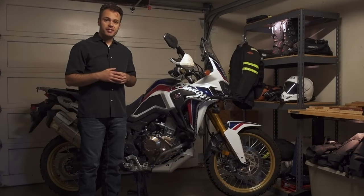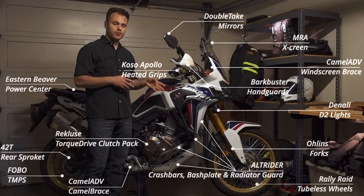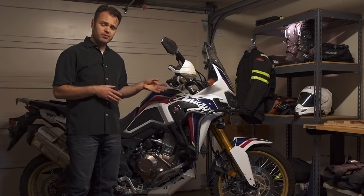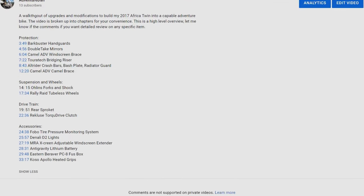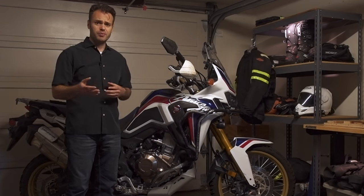This is my first on-camera video for the channel. I want to go through some of the upgrades and modifications I've made to my 2017 Africa Twin to make it a pretty capable adventure bike. There's a lot to cover so this might end up being a pretty long video. I've broken the video into sections in the description so you can jump to what you're interested in.